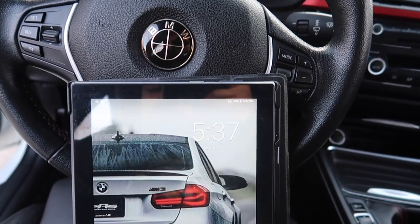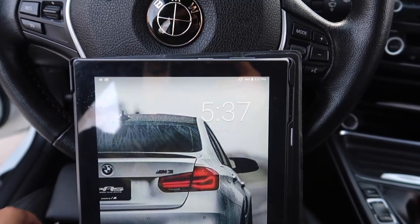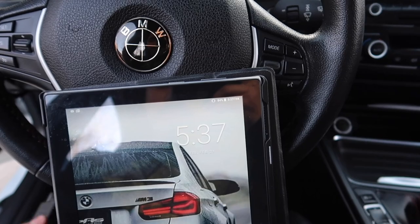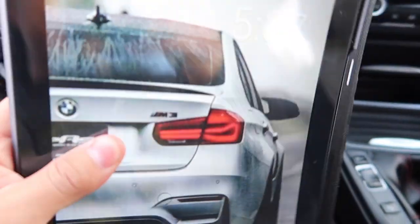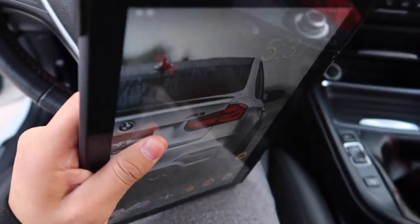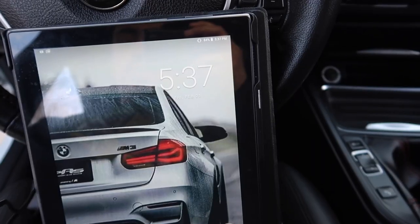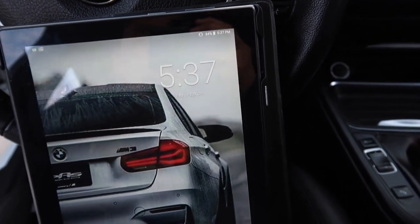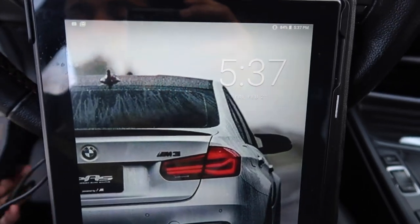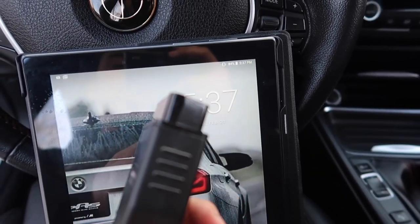What's up YouTube? Welcome back with another video. Today we're going to be looking into my MHD tune settings. First, what you need is an Android device. Right here I have an Android tablet, Tab 4, 10 inches. If you guys are looking into buying one, I'll leave a link down in the description below. And all you need is an OBD connection.